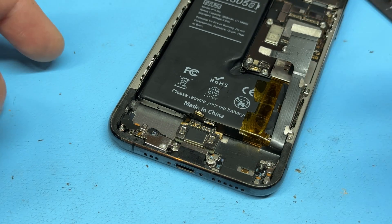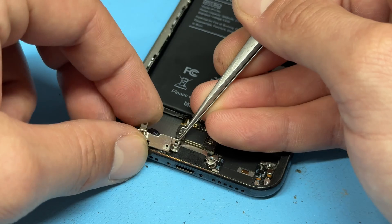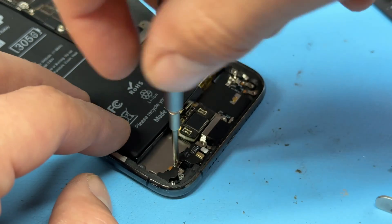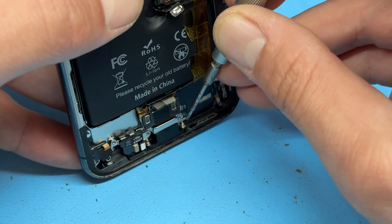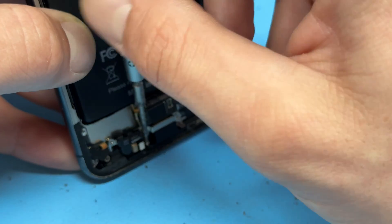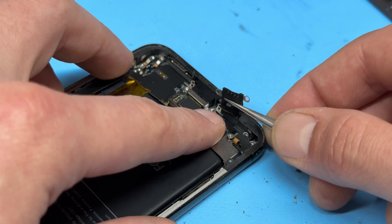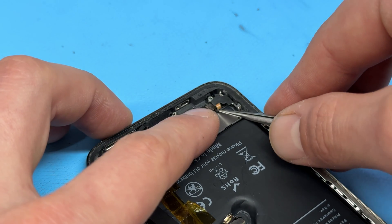Then we've got one more standoff screw on the right side of the taptic engine — that should allow us to remove the vibration motor. Use tweezers to pop that out, and then tweezers again to remove this shield which is stuck down on top of the barometer sensor, so it might be a bit awkward. There are another couple of standoff screws here — remove those two and store them. Another standoff screw just here, and then one more tri-wing screw in the side. As with just about all iPhones, you'll have to stand it up on its edge to get the last two screws from the very bottom.